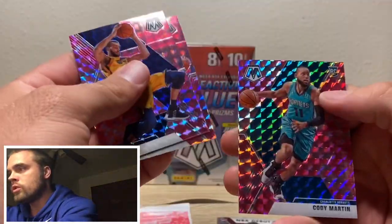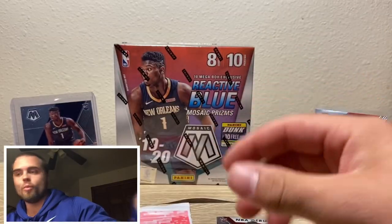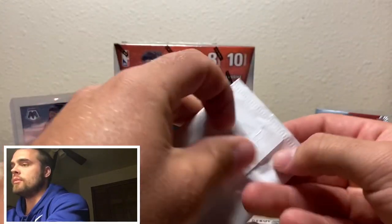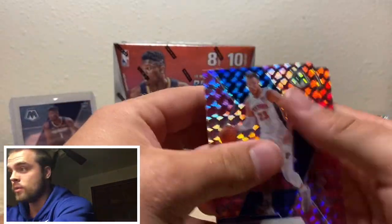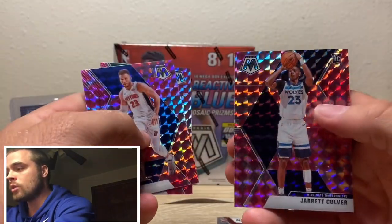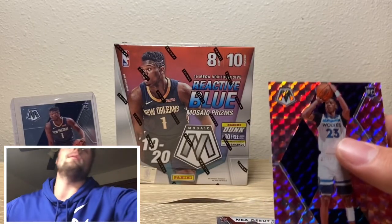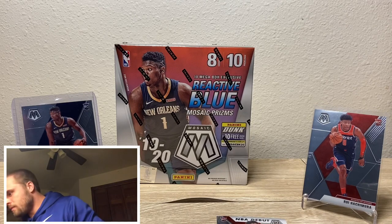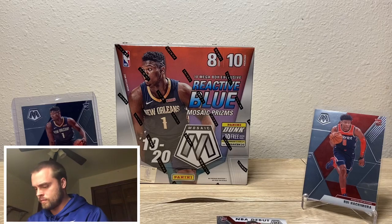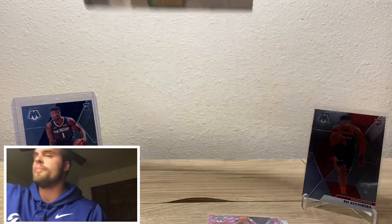Look at Cody Martin. Cody Martin — former Nevada Wolfpack. Cody and Caleb Martin. I actually picked them to make a run last year, maybe to the Final Four actually — I liked them a lot. Jarrett Culver, not bad at all. We'll get Jarrett Culver sleeved up. I'm not even sure how he's been playing this year — around the fifth overall pick, I believe. We got Zion, we'll take it.